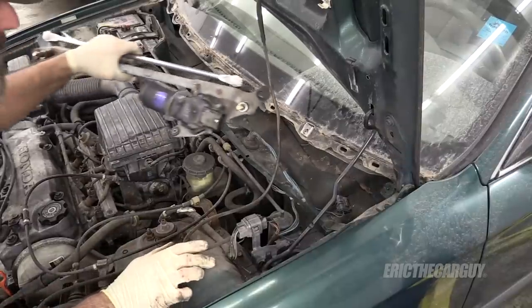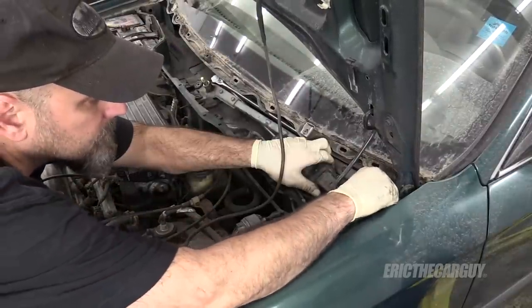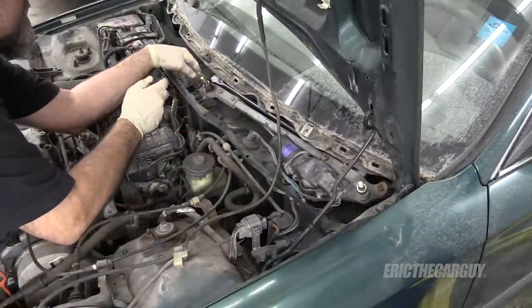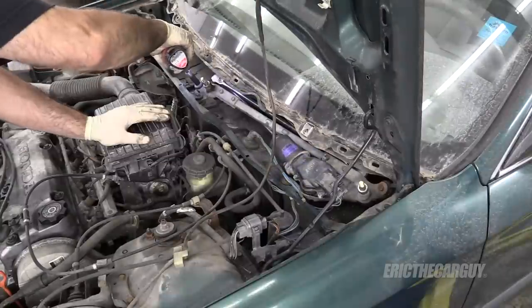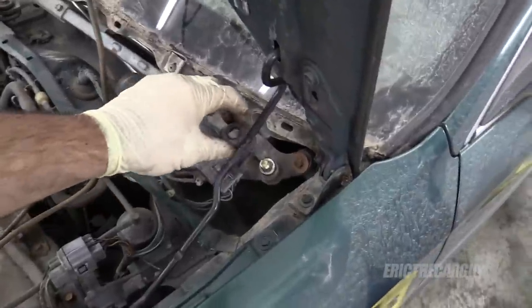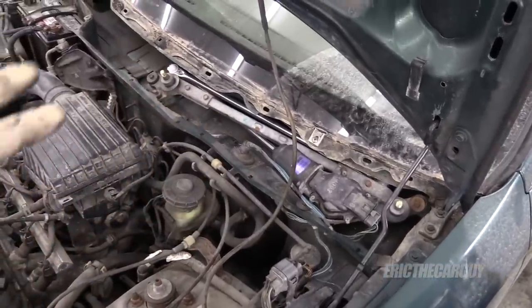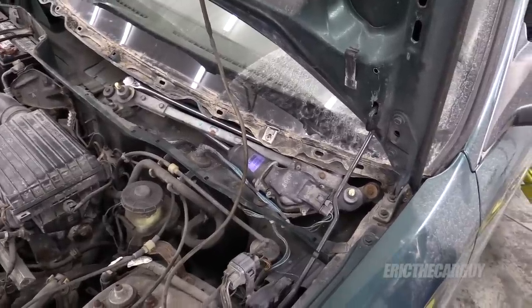I'm going to reinstall the motor transmission assembly now. The key's out of the ignition, so there's no way for this to turn on — that's why I plugged it in. You could also disconnect the negative battery cable if you like. Don't forget the little plastic covers if you removed them. At this point, reinstall the cowl. I'm not going to do that on this vehicle because it has a cracked windshield that needs to be replaced, and in order to replace the windshield, you need to remove that piece.